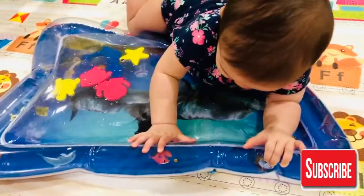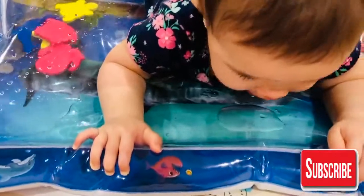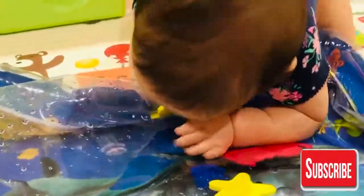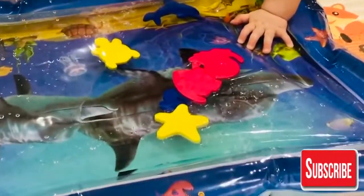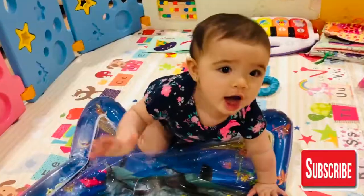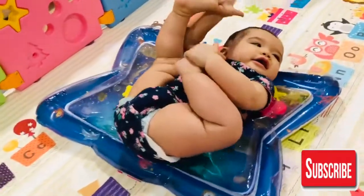My baby really loved this especially during tummy time. It really gives coolness to her stomach and at the same time it is a very fun activity for her where she can hear the water splashing and the bubbles, and she can see the objects — fish, starfish, octopus and other beautiful colors of fishes. The colors were so attractive and this is very comfortable for her to roll over.